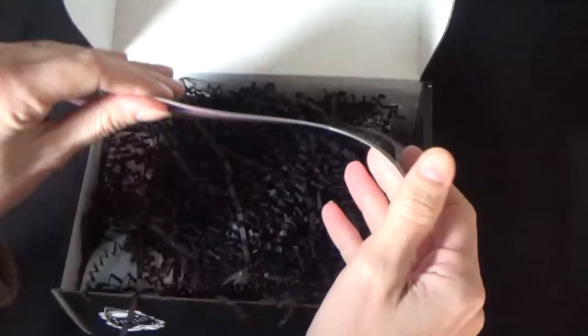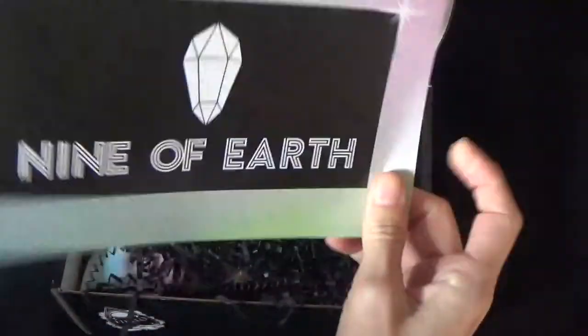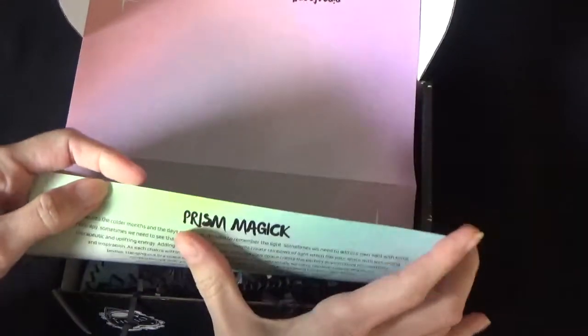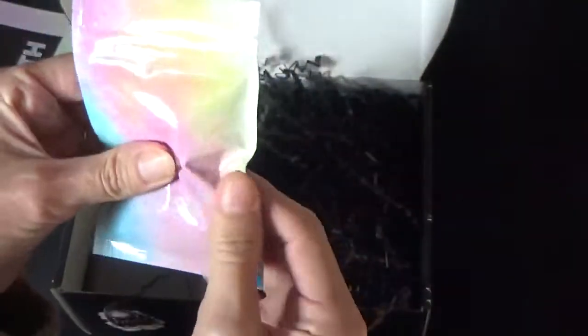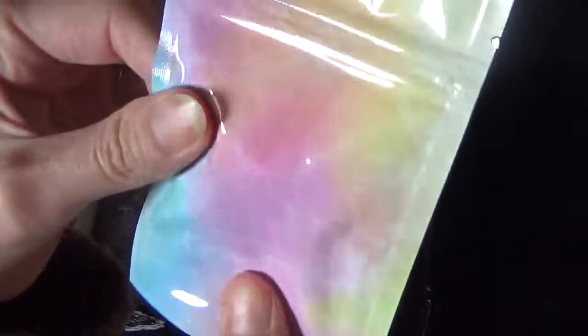So this is the information sheet. Let me just see the title. The title is Prism Magic. So let's see what we have.